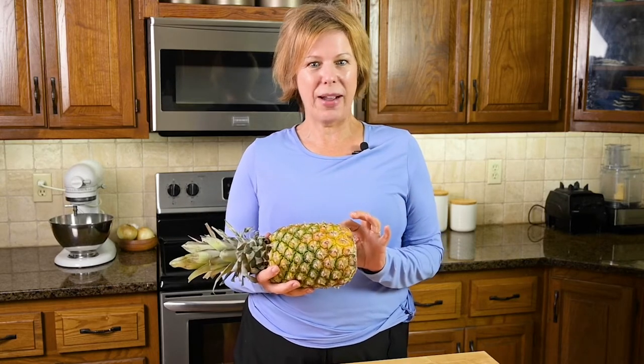Wondering how to get the best fresh pineapple? Unlike most fruit, pineapples are non-climacteric. That means they don't ripen after being picked. However, they will get softer and juicier as they sit. That means you want to get the very best fresh pineapple you can when you're in the store. Here's how to do that.